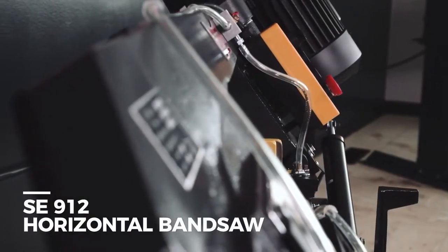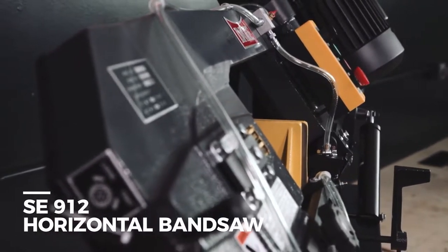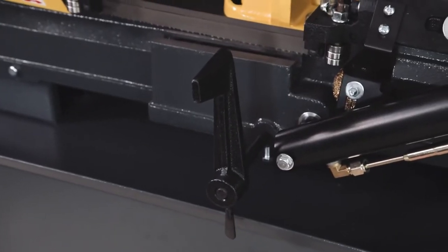Introducing the SE-912 horizontal bandsaw from Dake. The SE-912 horizontal bandsaw provides accurate cutting with a vibration-free cast table bed, heavy steel base, horizontally mounted guide arms, and adjustable blade guides and rollers.